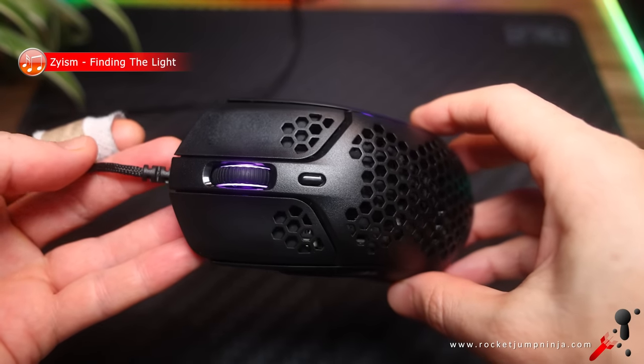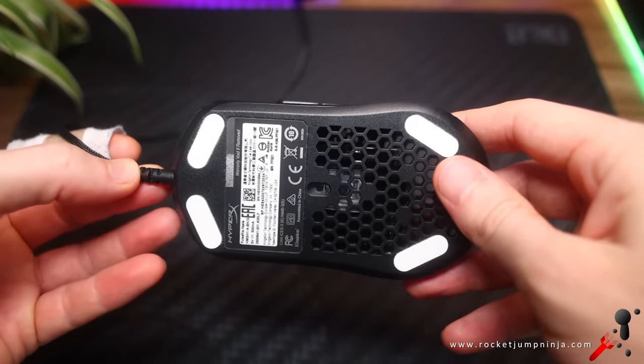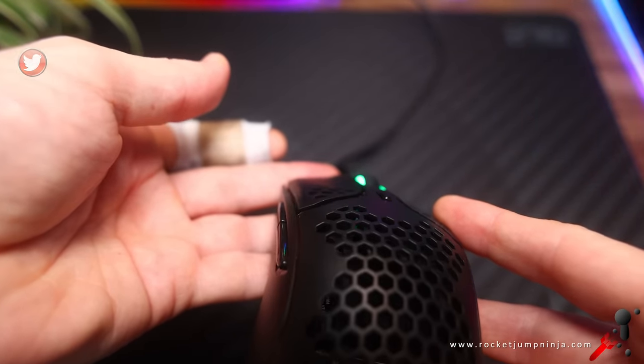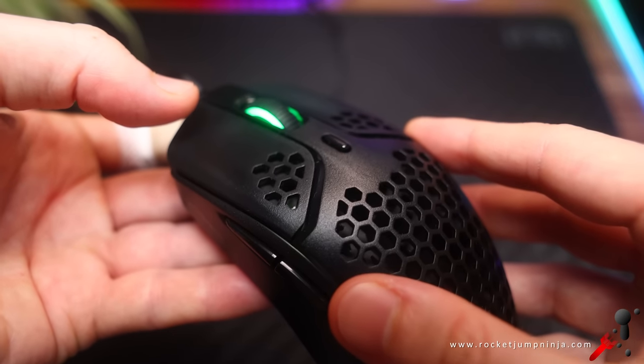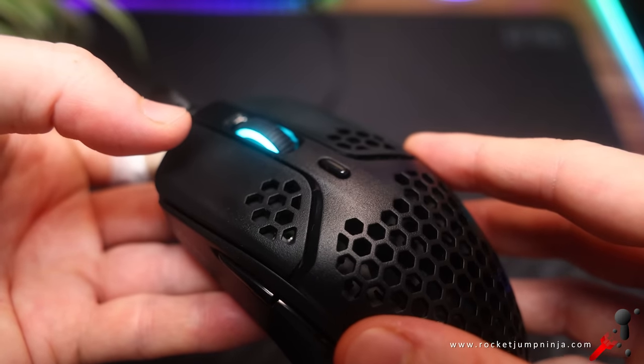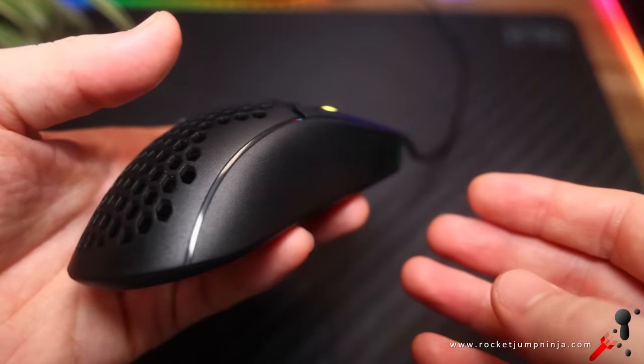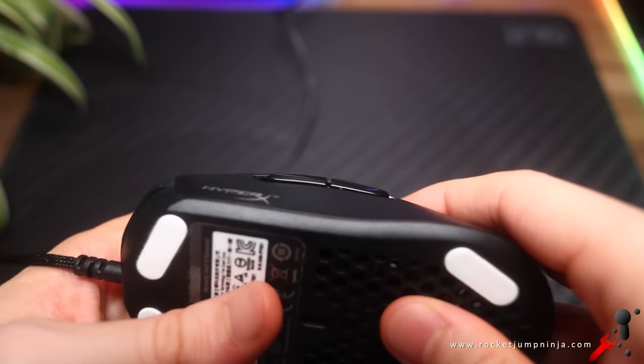Because mice are so good these days, the shape is what you need to know about before you buy. There are some nice subtle curves in the buttons, there is a gap between them and the shell but it feels okay, and the holes are noticeable but also okay. It's a symmetrical design with buttons on the left only, and there are no holes on the sides.